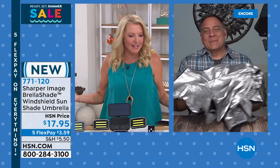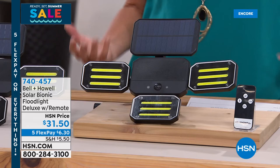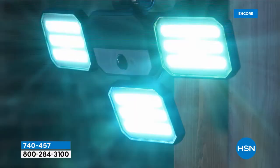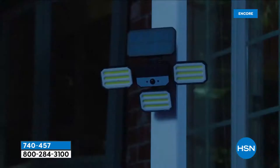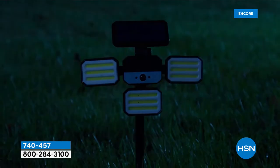Moving on to the next item — a lot of times we talk about solar lights and they're beautiful for paths, but sometimes you really want powerful light, and unfortunately most powerful lights don't work well with a solar mechanism. This one from Bell & Howell is the complete opposite — people who see this are going to think it was a wired light because of how much light it puts out. Bell & Howell is 110 years in business and has won Academy Awards for advancements in lighting, so they know what they're doing.